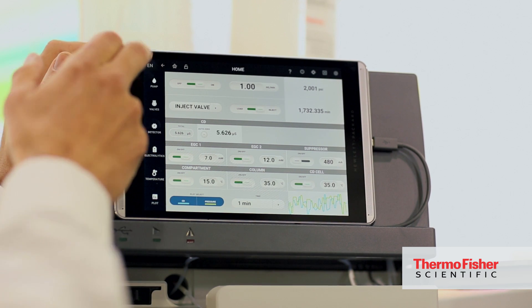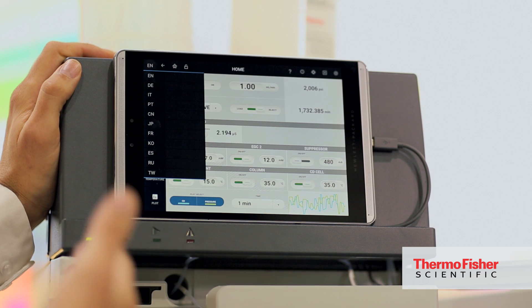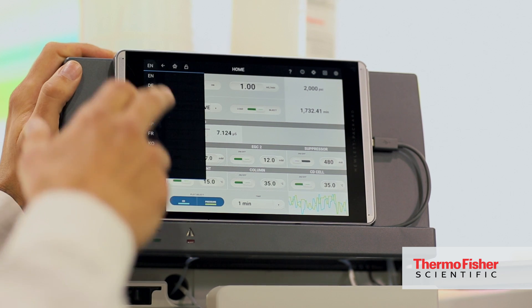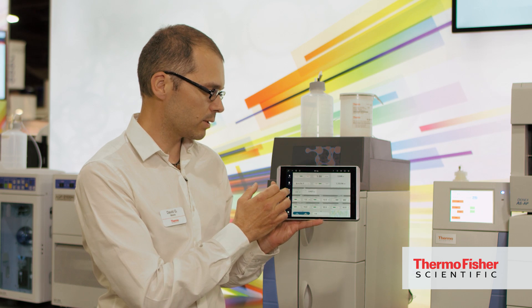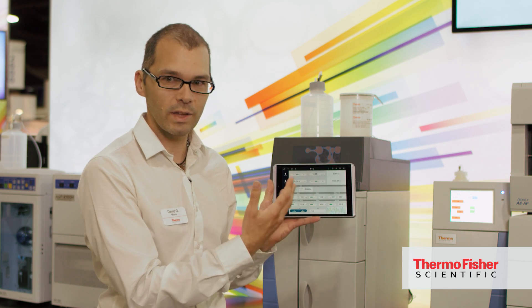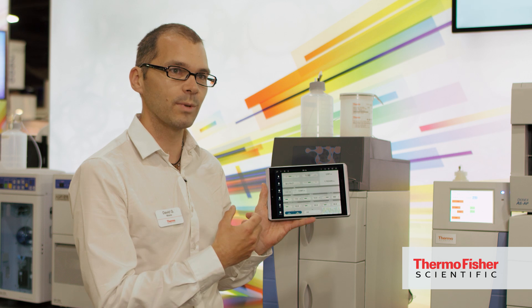Some of our customers, especially abroad, don't have English as their first native language. So we do have a simple option to switch to alternative languages. For example, we can switch into Japanese and then the customers can read the instrument in Japanese.